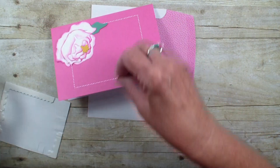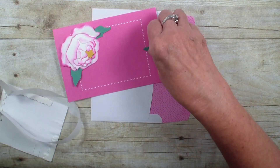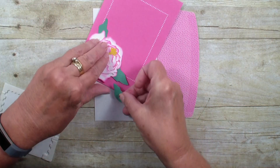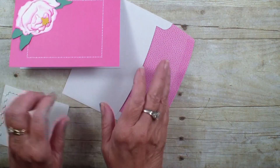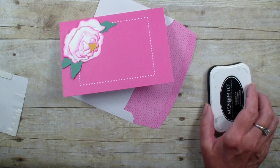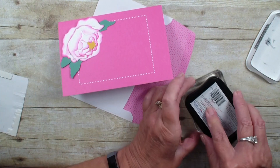Slip those leaves underneath — I mean, how quick is this card? You could make several of these and not put a verse on them, and then when you needed a verse you could go right in and stamp. I'm going to grab my verse — I never have enough thank yous.